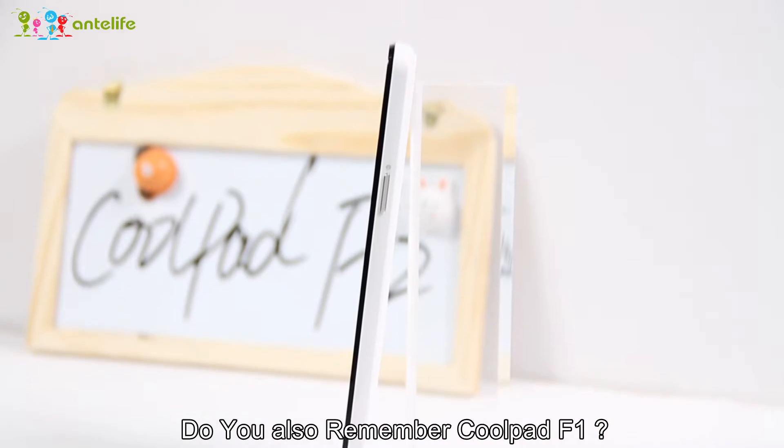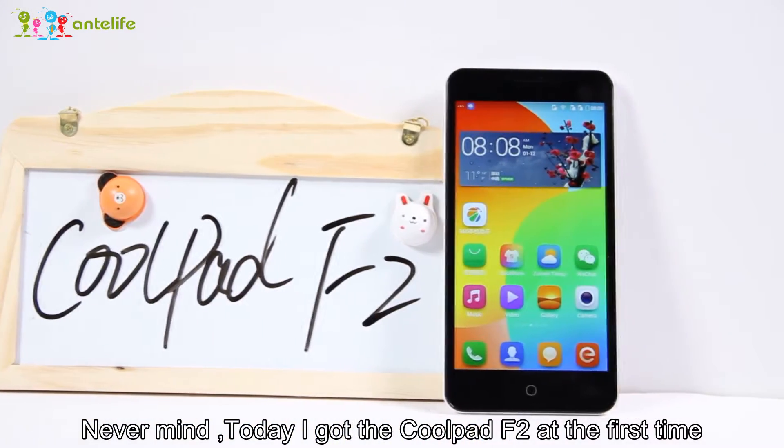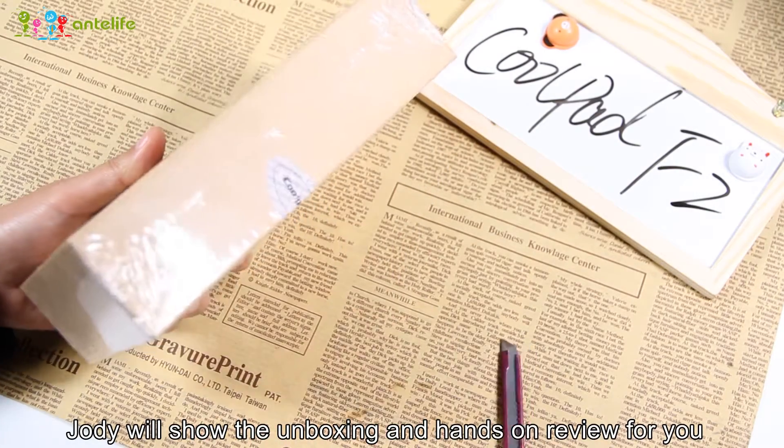Do you also remember the Coupette F1? Today I got the Coupette F2 for the first time, so Judy will show the unboxing and hands-on review for you.